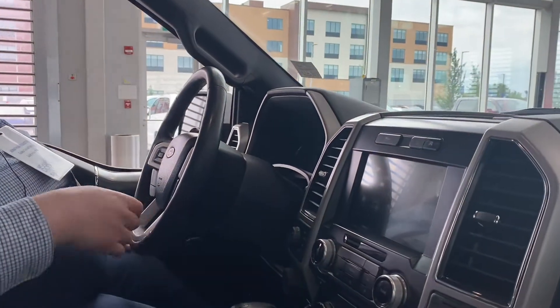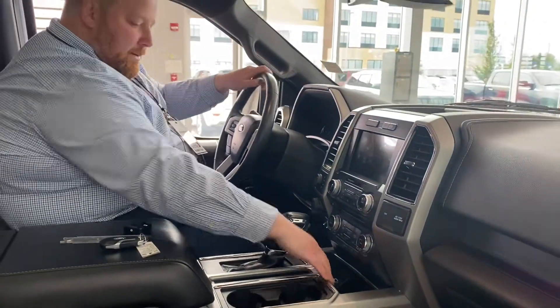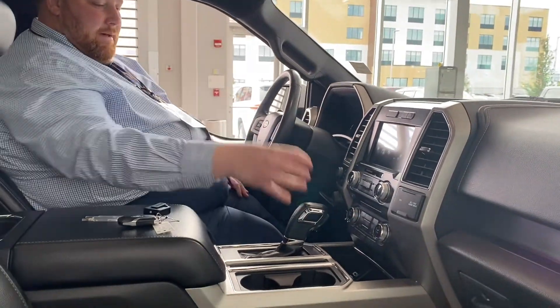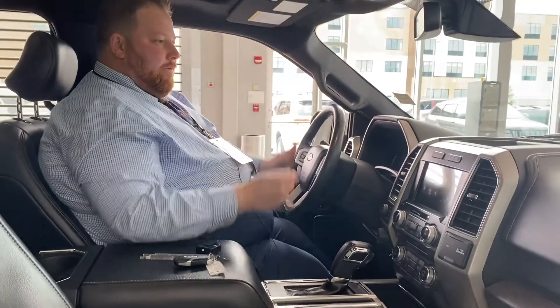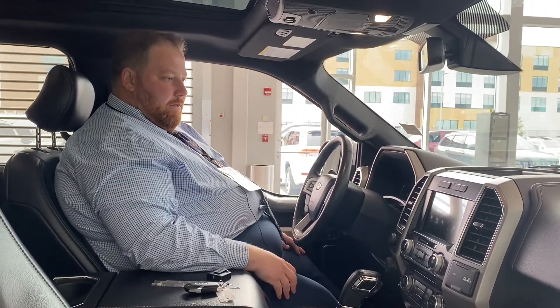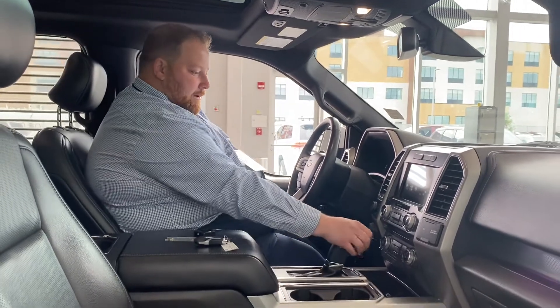Up front you have heated and ventilated seats, USB ports all over the place, cup holders, a leather-wrapped steering wheel, and a leather dash. Everything is very well laid out and well designed. The gear shifter is down here — very handy.